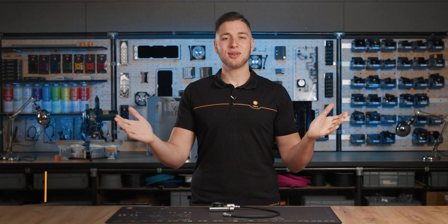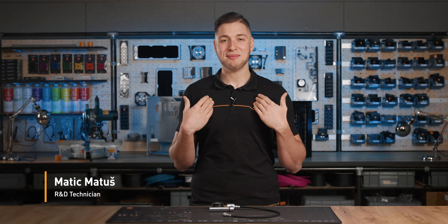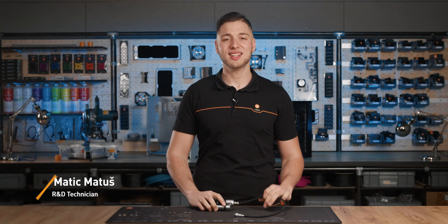Hello, my fellow liquid cooling enthusiasts! My name is Matits, and today I will be showing you everything you need to know about the EK Leak Tester Flex, including how to use it.